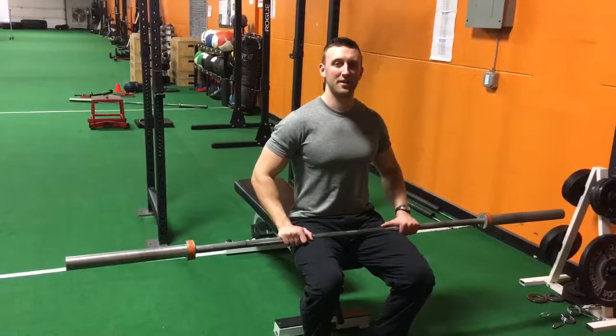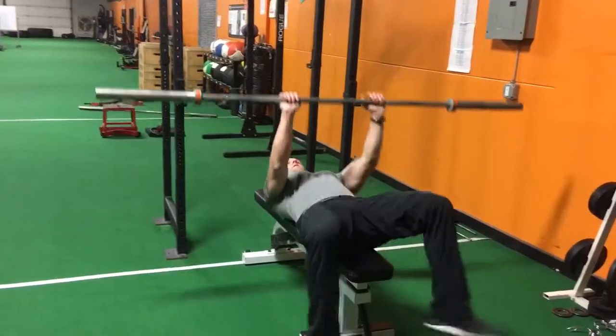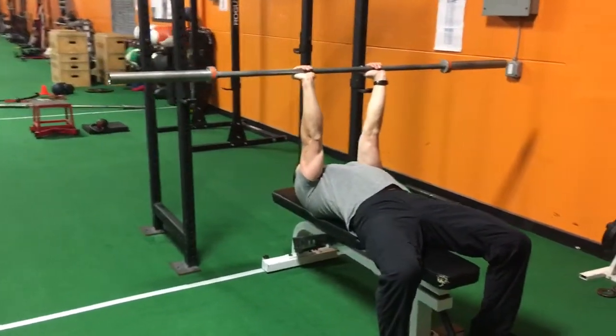Here's how you do a lying barbell tricep extension. Stick your hands fairly close together, lie back, and keep your elbows tucked in.